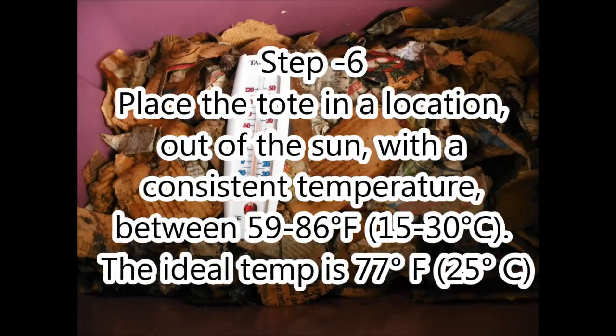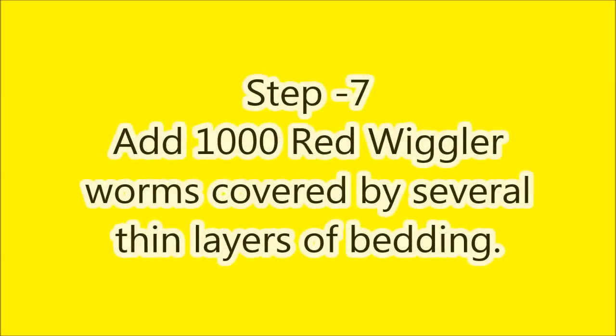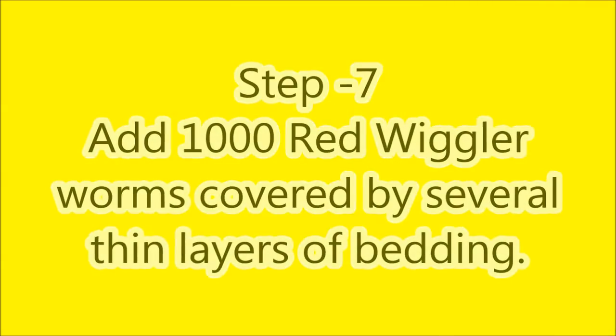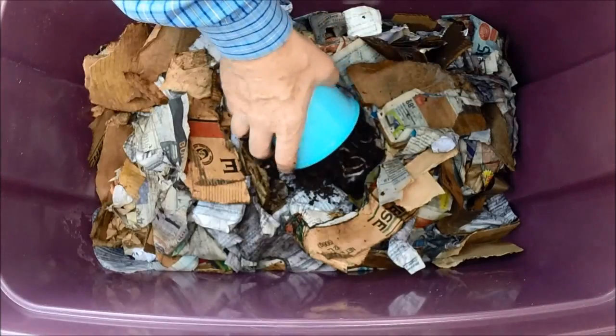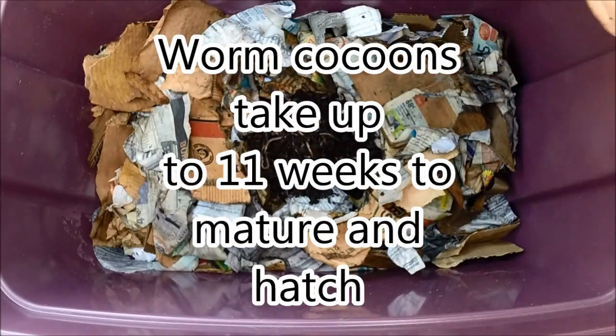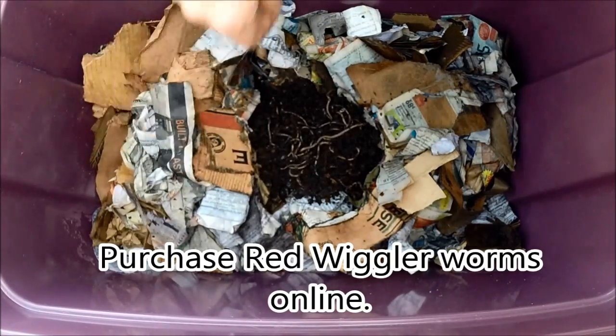The ideal temperature for worms is 77 degrees Fahrenheit or 25 degrees Celsius. For best results, add 1,000 red wiggler worms a quarter of an inch under the bedding. It's been several days and it's time to put the worms in. The more worms that you put in from the start, the quicker they will compost this material down.